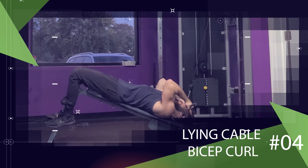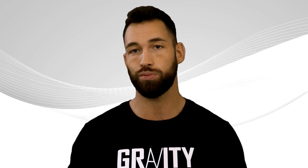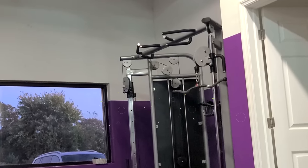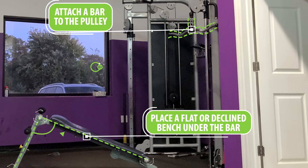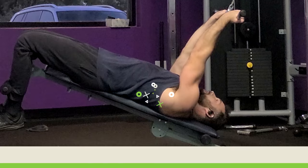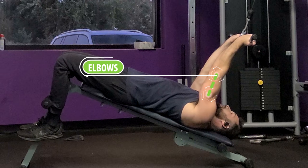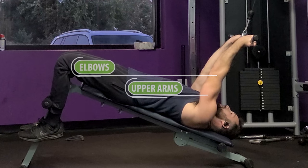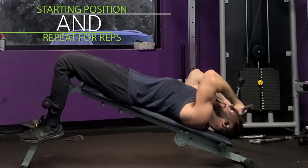Going back to cables, another effective peak builder is the lying cable bicep curl. This is one of the few bicep exercises that makes it almost impossible to use momentum, which is an immediate plus. Position the pulley at the top of a cable cross, attach a bar to the pulley, and place a flat or decline bench under the bar. Grab the bar with a close underhanded grip and lay back against the bench with your arms extended straight up. Then curl the bar towards your forehead — and right here you'll notice there's no way to rest at the top of the contraction; no matter how close you bring the bar, the tension stays on your biceps. Remember to keep your elbows and upper arms locked in one position so that only your forearms and hands are moving. Once the bar is almost at your forehead, extend your arms back to the starting position and repeat for reps.